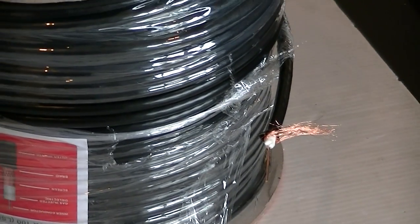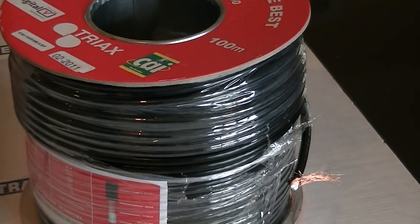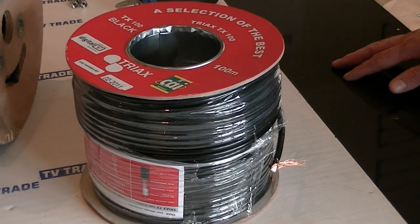I hope you find that interesting. The CT100 cable is available on the tvtrade.ie website.